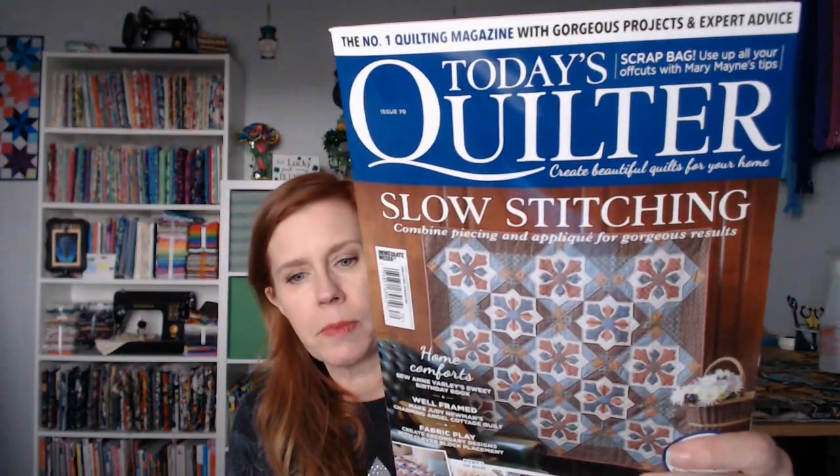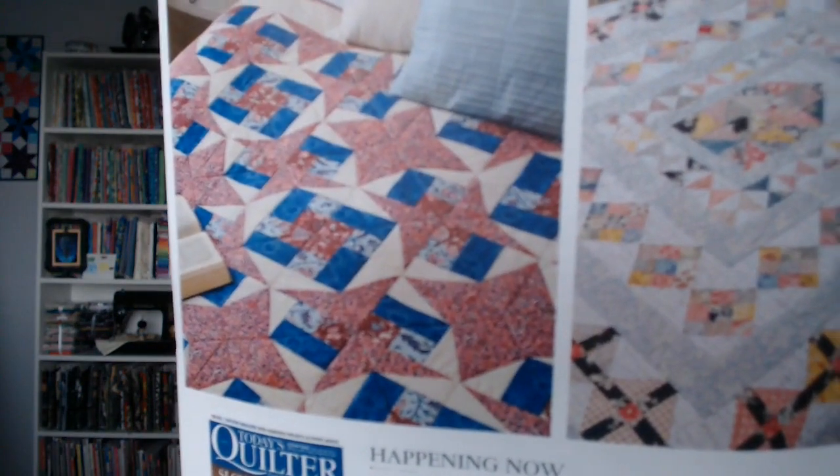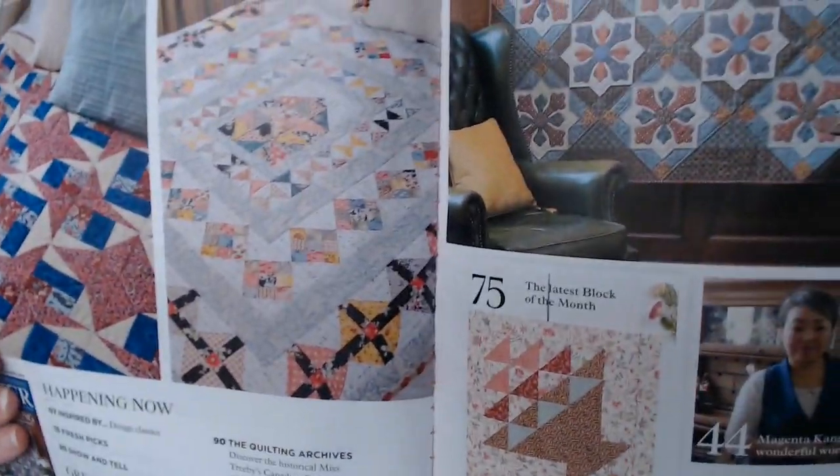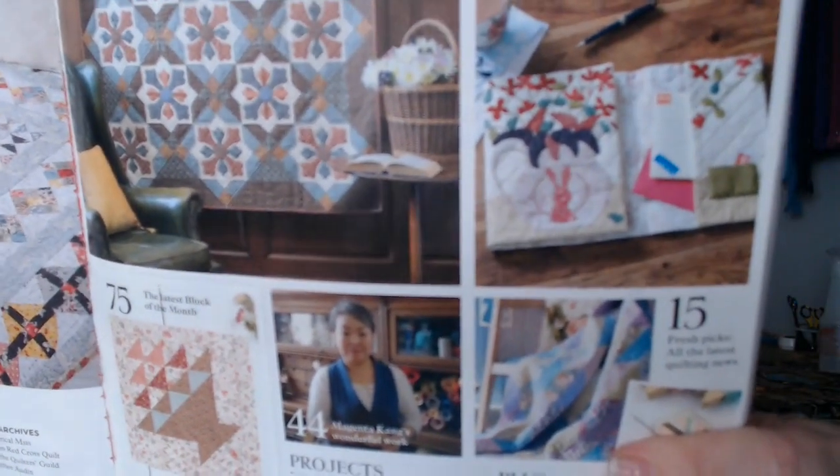I did get some mail in this week. I received my Today's Quilter magazine — my last issue. This is Issue 70, December, which I just received last week. There was nothing really memorable in it, but I'll show you the summary page. I'm only showing you because I got the next issue, the January issue, yesterday. These were the quilts in the December issue — I did like this one and that one.